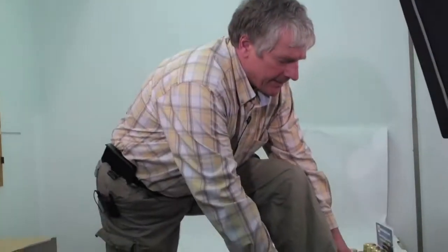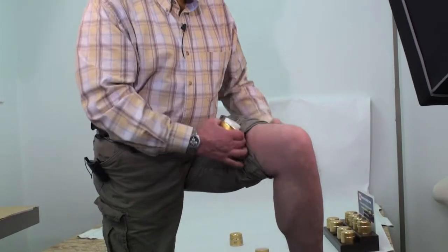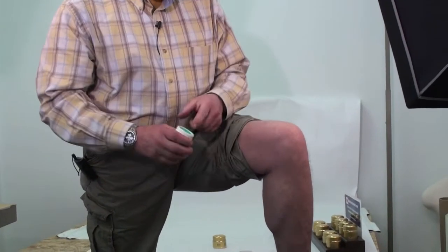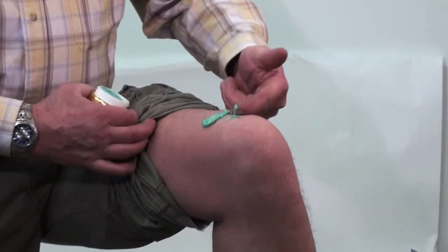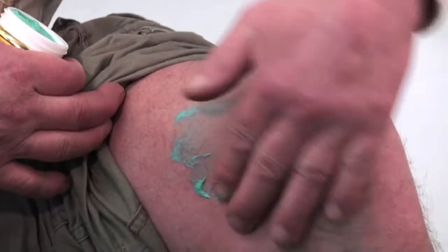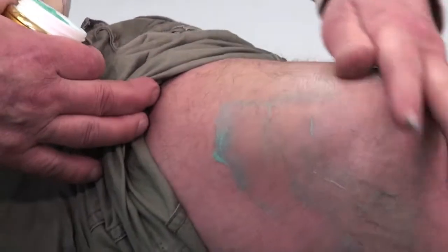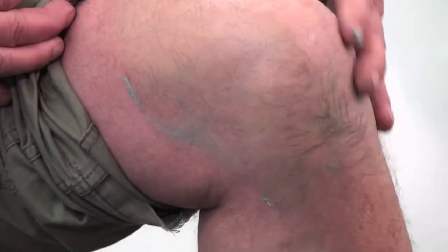The biggest thing about this product is that a lot of people when they first get it don't use enough. I'll throw some on my knee here — if you don't use enough, you're not going to get the desired result. For the first few applications, don't be cheap. Put it right around your knee and rub it in thoroughly.